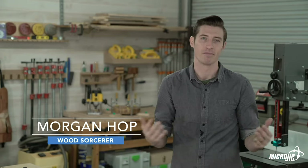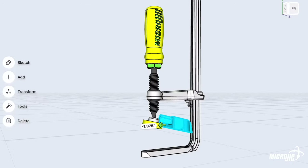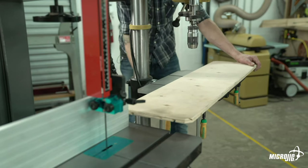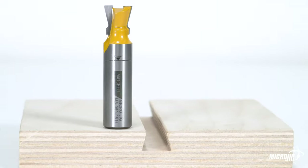What's up guys, welcome to the Micro Jig shop. My name is Morgan and today we're going to be taking an in-depth look at the MatchFit system. We'll explore the theory behind it, how that plays into the design of each product, and hopefully that will give you a better understanding of how the MatchFit system can help you work smarter in your workshop.